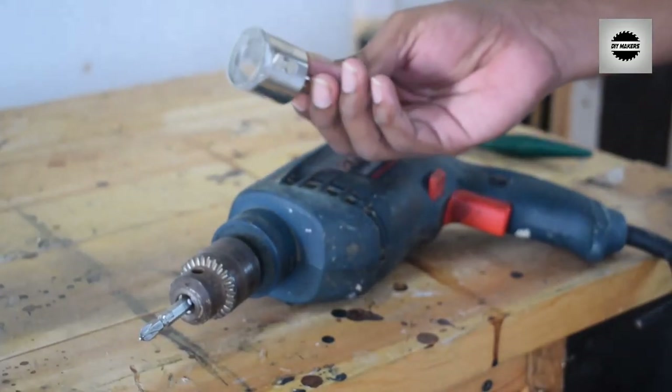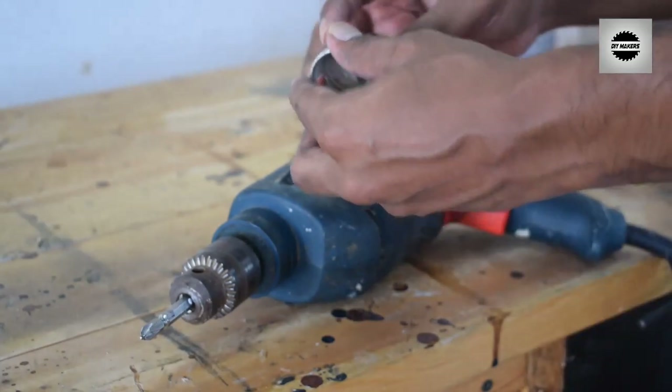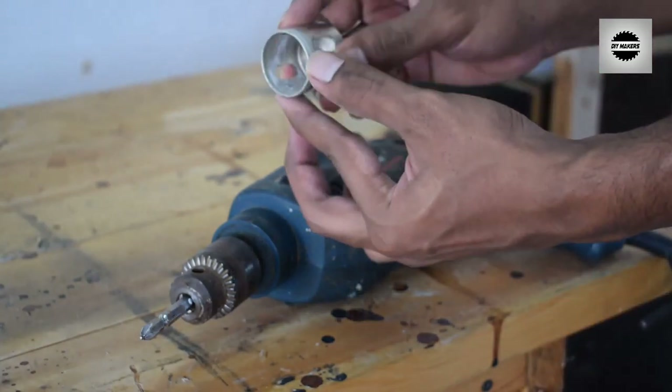In this video, we will learn how to drill aquarium glass and how to set the tank nipples.